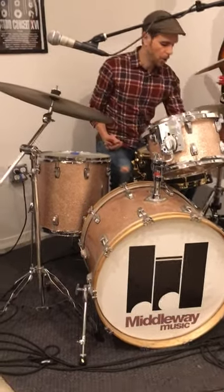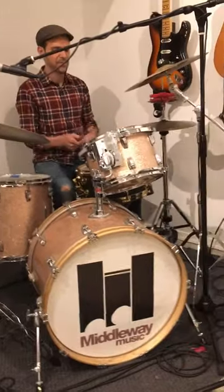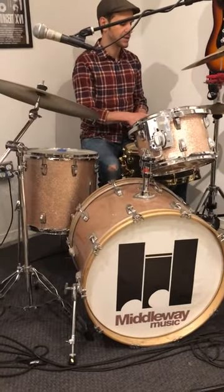Where the real challenge comes in is the open hi-hat. So you open the hi-hat before every snare like this. I'm gonna leave the kick drum out now and so should you.